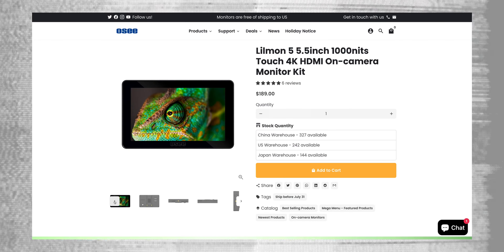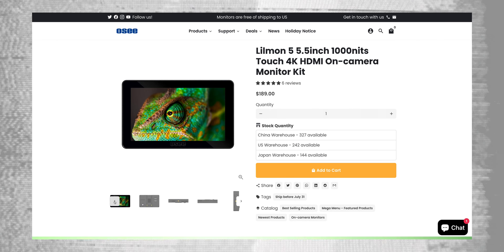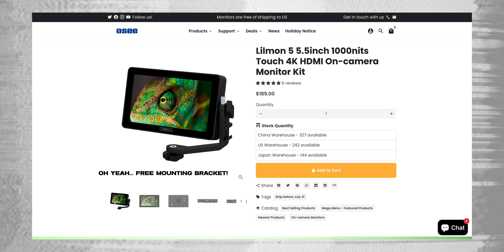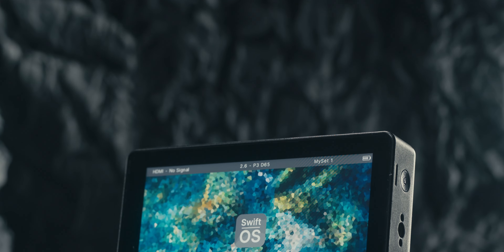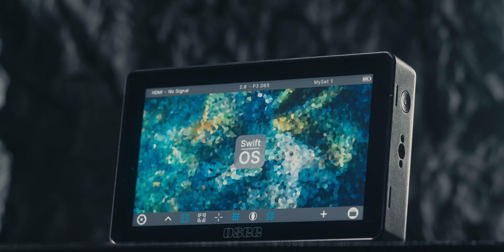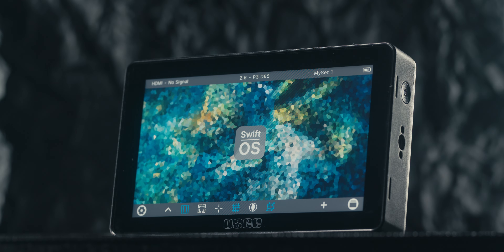The last reason is price. This monitor is $190, and the fact that you get all of these things for $190 is hands down one of the biggest reasons I'd call this the best budget monitor of 2023. If you're looking for an amazing budget monitor, I would absolutely check out and recommend the Lil Mon 5 from OC.